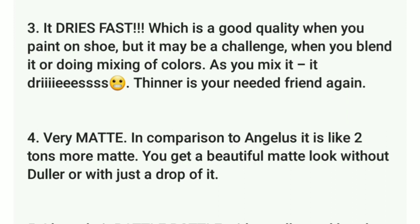Number three: it dries fast, which is a good quality when you need to paint a shoe, but it may be a challenge when you blend or are mixing colors. As you mix it, it dries. Thinner is what you need.